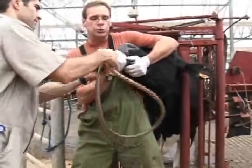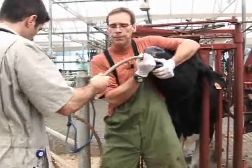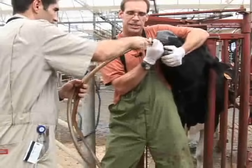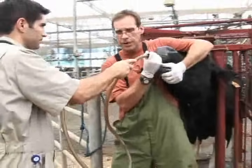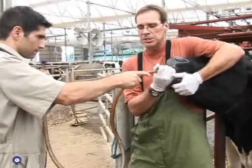Now we'll insert the tube slowly but steadily — negative pressure confirmed, perfect. Continuing — resistance is there, resistance felt clearly. Now listening — air gurgling very nicely, air confirmed. If it's a sour rumen you'll most likely pick up a pretty sour smell as well.